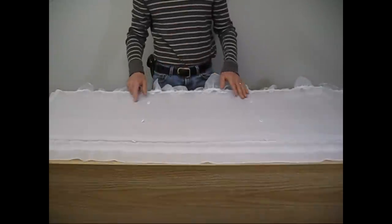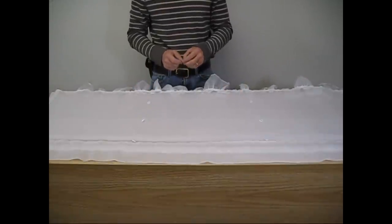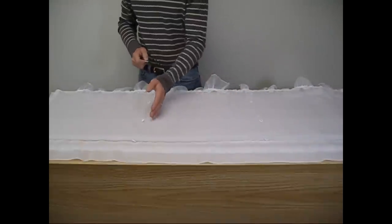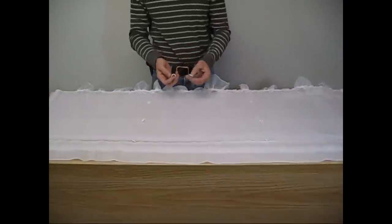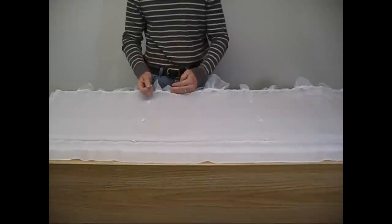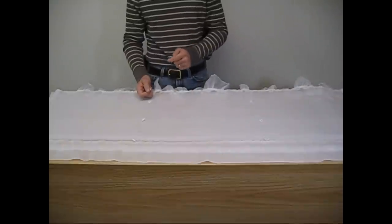Start by ironing the balloon shade and laying it on the table so I can install the clip rings that will give the shade the balloon look. There are four rows of rings, top to bottom, sewn into the back of the balloon shade, and there are four clip rings that I will use to lift the shade to the desired position. When attaching the clip rings, always start from the bottom of the shade and work your way up. It's important to remember that.